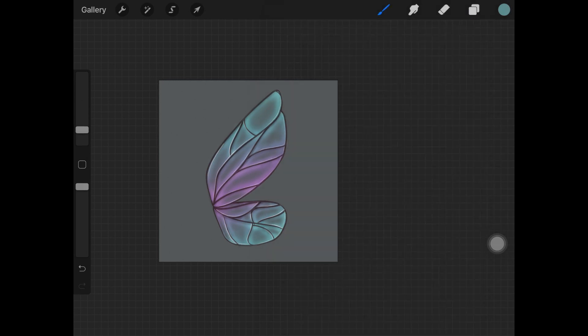Once that is done, pick up the Nebula brush from the Luminance brush set. Pick up the color from each section — for the bluish part I'm picking up blue — and with the brush size decreased, lightly paint over the wing. The reason I'm doing this is because this brush has a really nice sparkly texture.